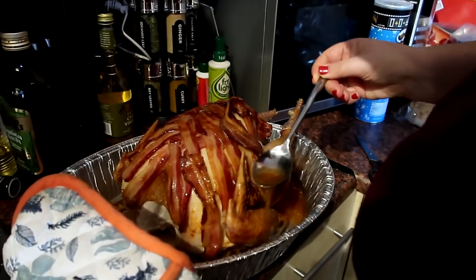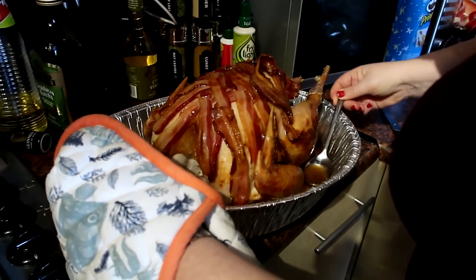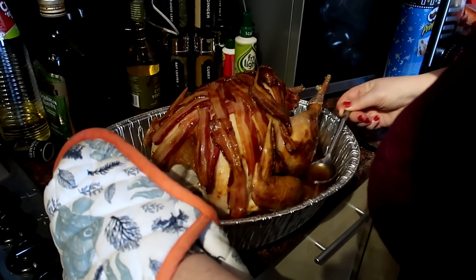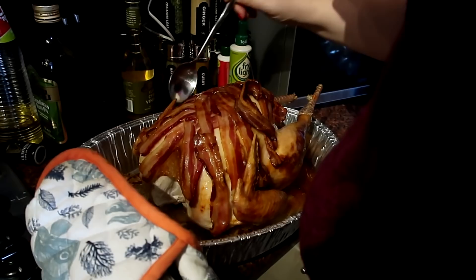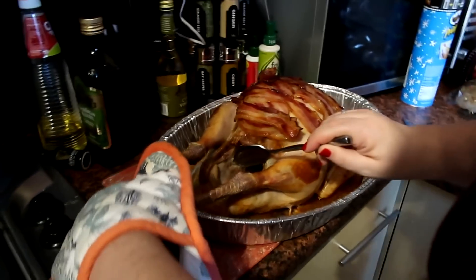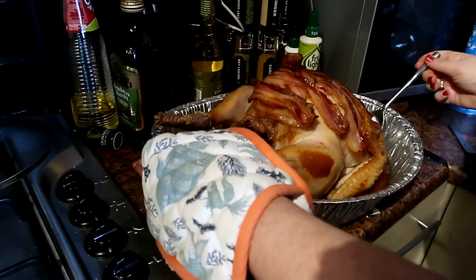Oh my — look at that. Looks good, doesn't it? Get those juices on it! Spin the turkey, spin the turkey. There's all juices inside of it as well.